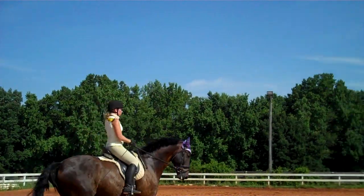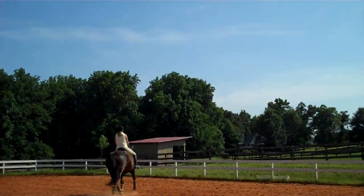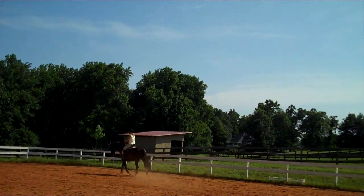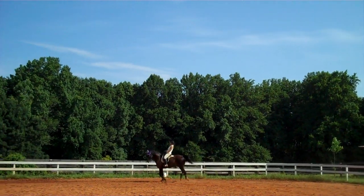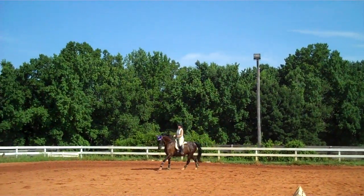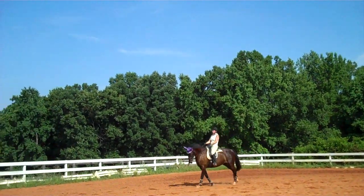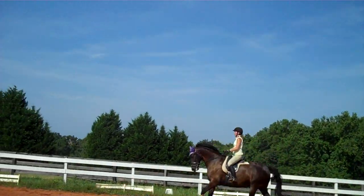That's where your outside rein is — watch the outside rein. Think of that leg yield feeling. Shoulder-in with your outside rein and leg. Leg yield with your inside leg and rein. Rock him back and praise him, and flow.